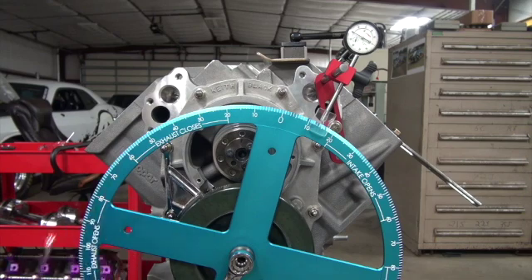Now you've degreed a cam in a gear drive. That's all there is. How to degree a cam in 30 seconds.